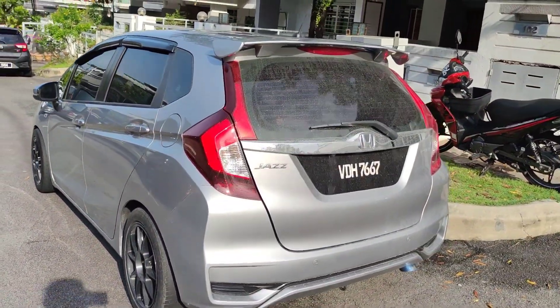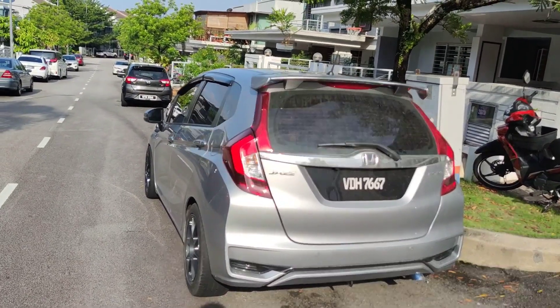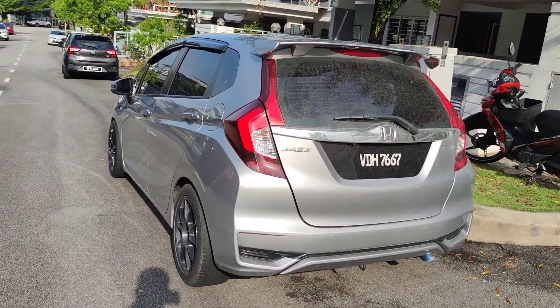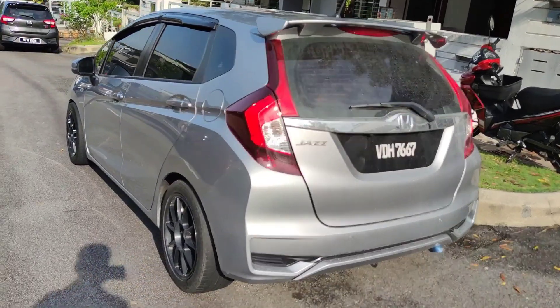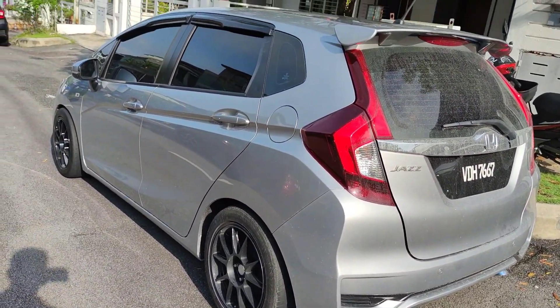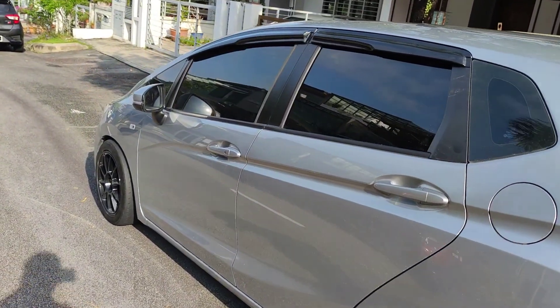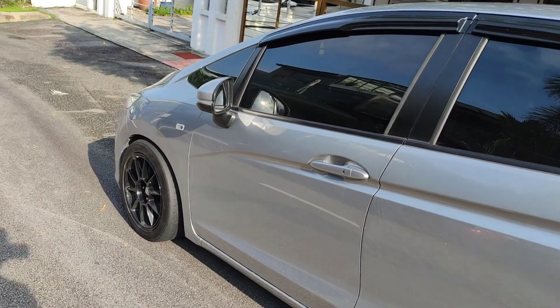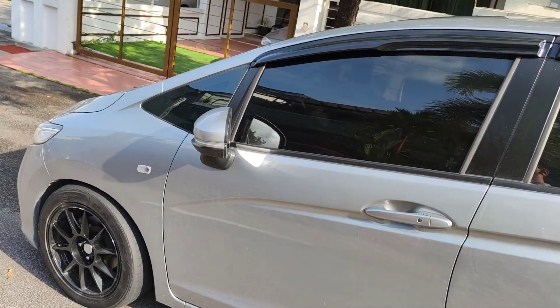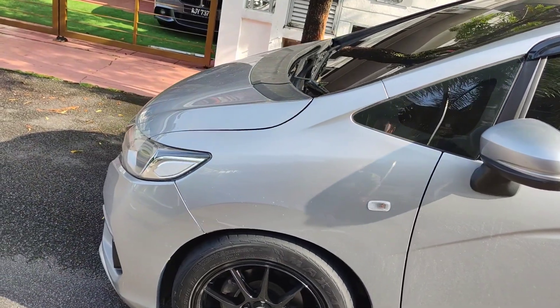Aku just nak kena tukar tayar. Coating kereta sikit. Tu je lah, tak ada apa nak buat sangat. Cari body kit lepas tu. Itu sahaja video kali ni, pasal aku makeover balik, refurbish kereta aku balik. Kasi polish yang mana yang cala, yang mana yang dah pecah tu aku buat balik.